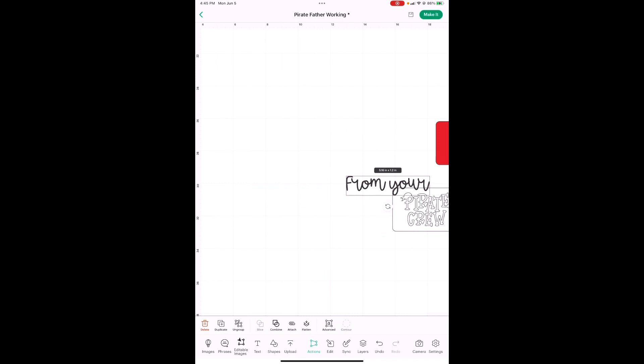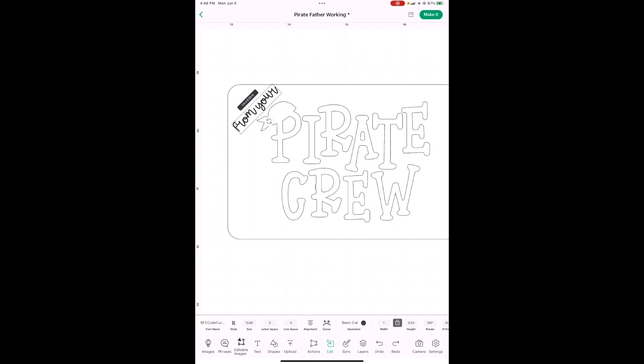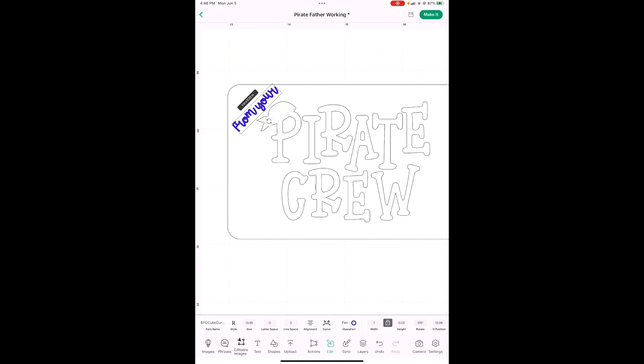I have it at one inch wide. Let's get it where we want it first. Now we don't want to cut this — it's way too little, it's way too hard. We want to write it. So go in here in Edit, you see right here in the middle where it says Basic Cut — go up here to the dropdown menu and hit Pen. I did it in blue — it's your decision, whatever pen you've got. I used a fine tip Cricut pen.